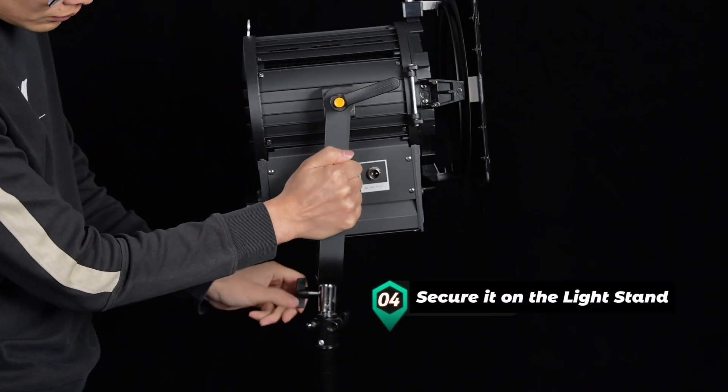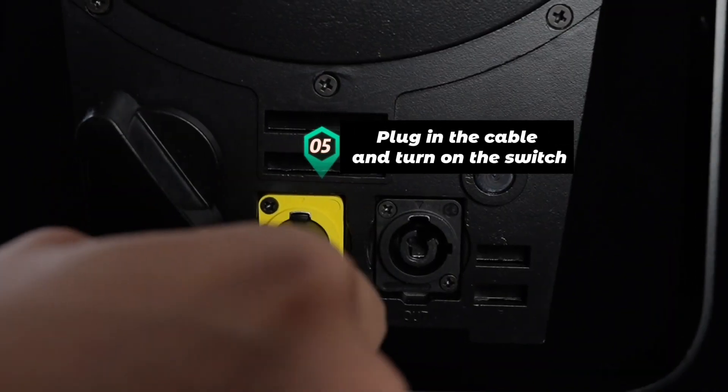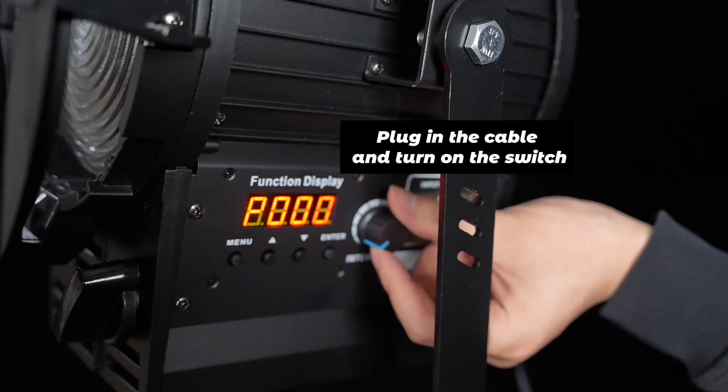Secure it on the light stand. Plug in the cable and turn on the switch. Adjust brightness.